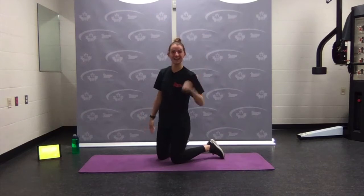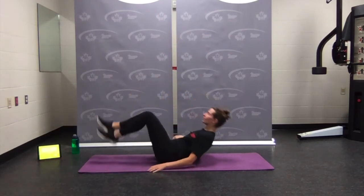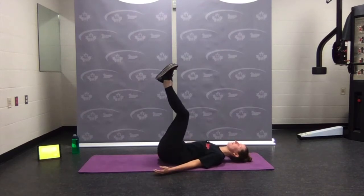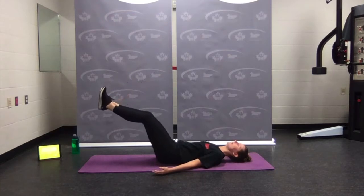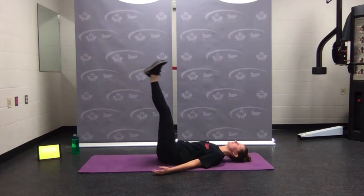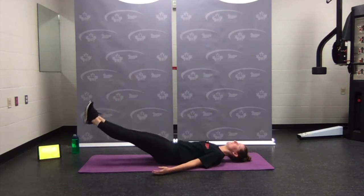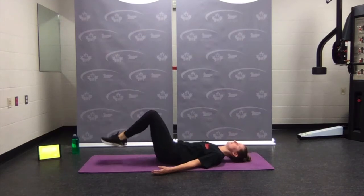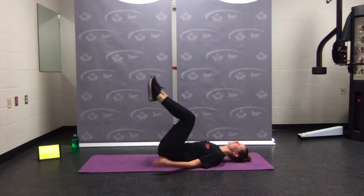Number two: leg lower. Slip onto your back, bringing your legs up nice and straight — as straight as you can. If you have a bend, that's okay. You're going to lower your legs, only as far as your low back stays engaged, pressing into the ground, then back up. Option: bend the knees, tap the toes down, back up. Those are our leg lowers.